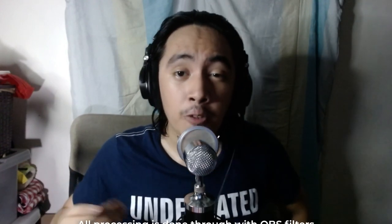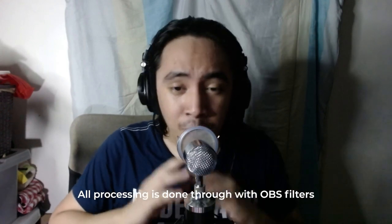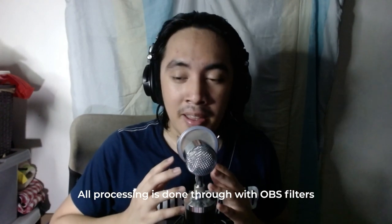So this is how it sounds raw. Let's hear it with a processing chain I would usually do for the microphone. This is how the microphone sounds with all the processing. I added noise suppression, a noise gate, a bit of EQ — added some bass and a little more detail to the high end to make it more punchy.